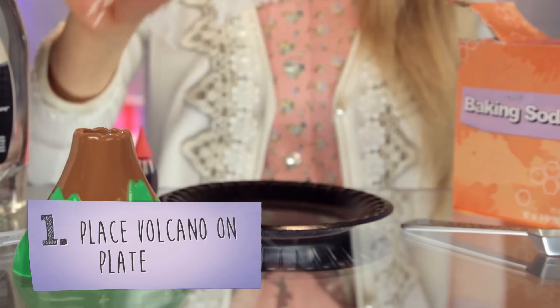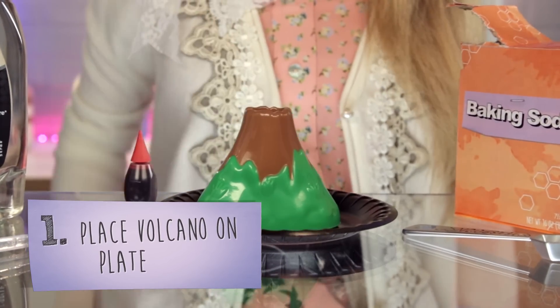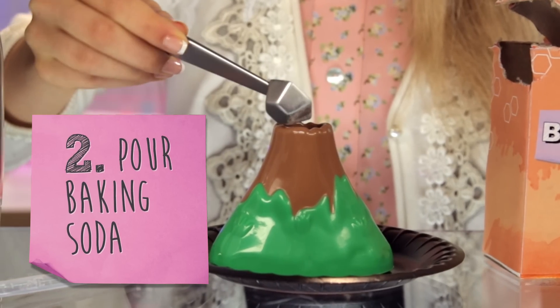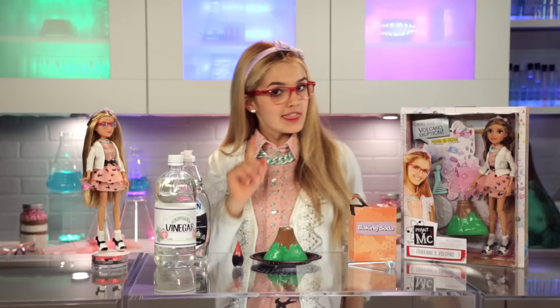First, make sure that your volcano is on top of the plate so you don't make a mess. Take one teaspoon of baking soda and pour it into the top of the volcano.